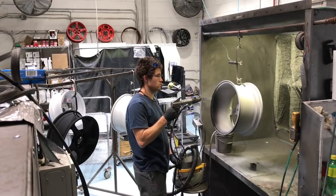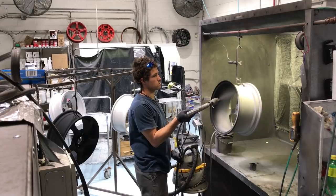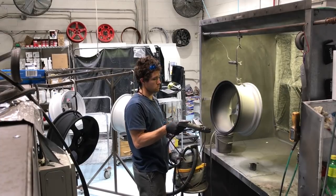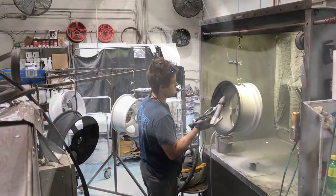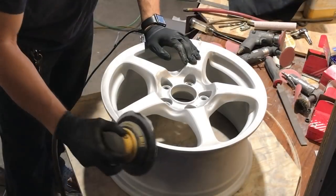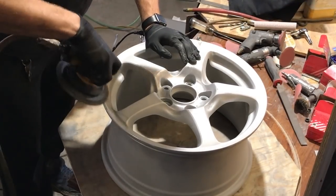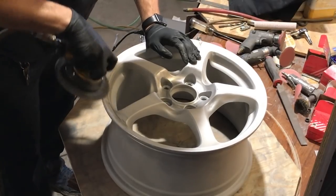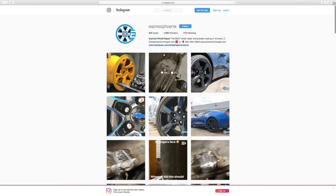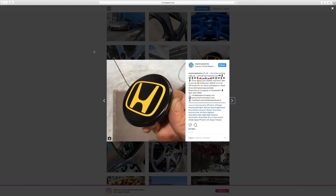Hello everyone and welcome. In this video we're going to be learning all about powder coating. This video is possible because a subscriber named Aaron Gollinger, who runs a wheel repair and powder coating shop, noticed that my S2000 wheels were in pretty poor shape and had a set of AP1 wheels he was willing to refinish. So a huge thank you to Aaron of phoenixrimrepair.com — you can follow his work on Instagram at expressphoenix, links in the video description.